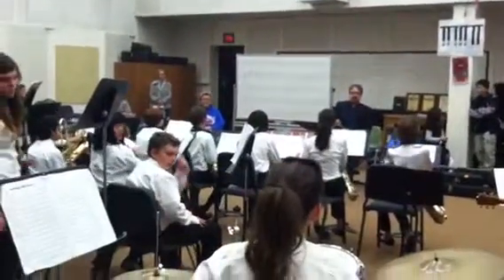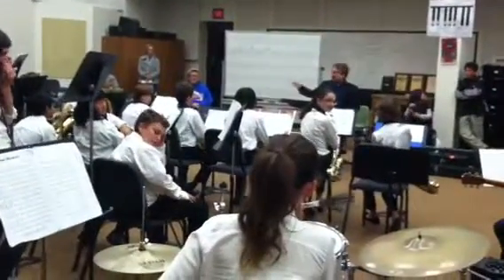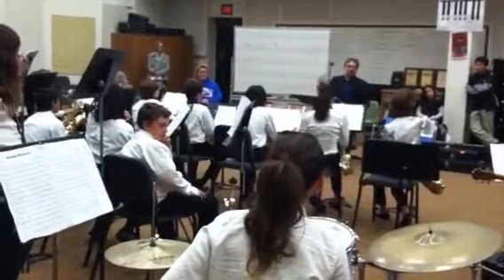Bring out that ride cymbal. So if everything else you're doing is good, this is missing. So that's going to have to be way louder somehow.